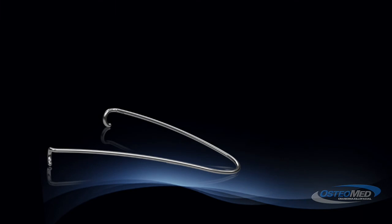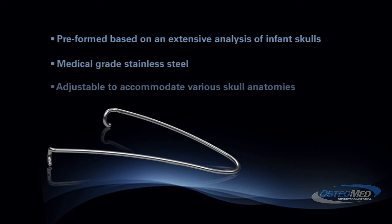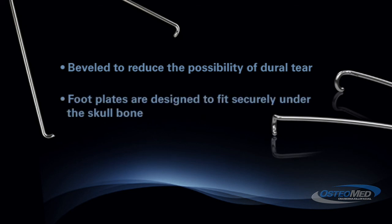The SmartFlex cranial spring is preformed based on an extensive analysis of infant skulls and is made of medical grade stainless steel. The SmartFlex system offers a selection of Newton forces to accommodate a variety of skull anatomies, and the beveled footplate reduces the possibility of dural tear while fitting securely under the cranial bone.